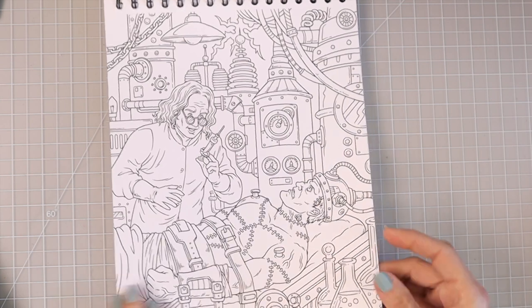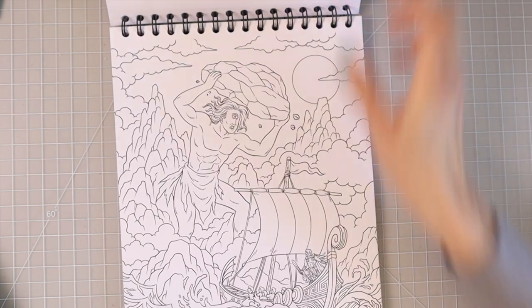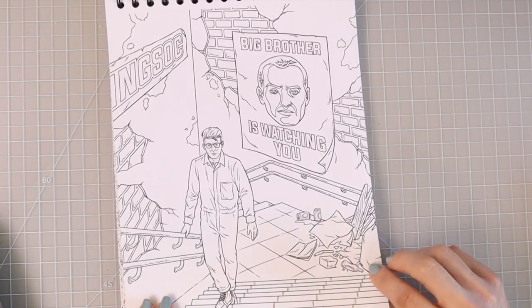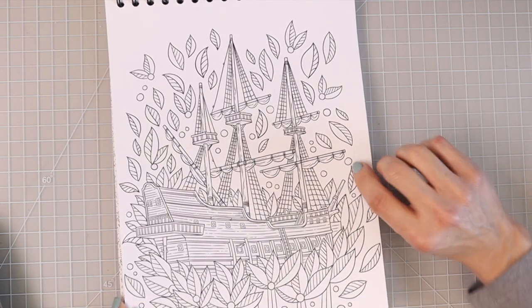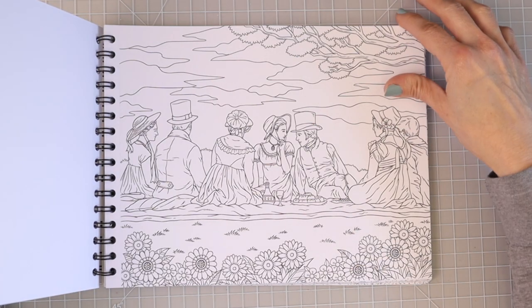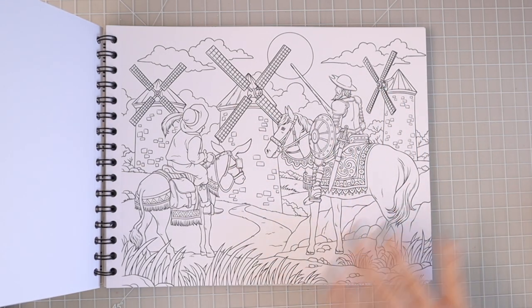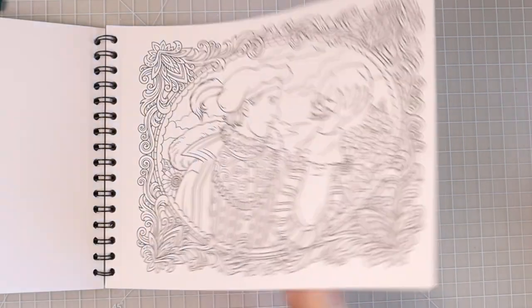As with all Color It books, some pages are landscape and some are in portrait orientation, but the pages flip with ease because of the wonderful spiral binding. I definitely know this one — this is Alice in Wonderland. This one is from 1984, it just says 'Big Brother is watching you.' This one says it's from 100 Years of Solitude. This one says it is from the novel Emma — oh wow, I love the horses and the windmills. Those horses would be so fun to color with alcohol markers. This one is from the novel Things Fall Apart. Here we have Hamlet, we all know that one.